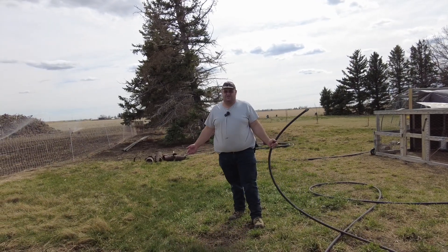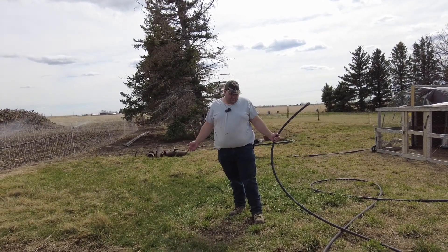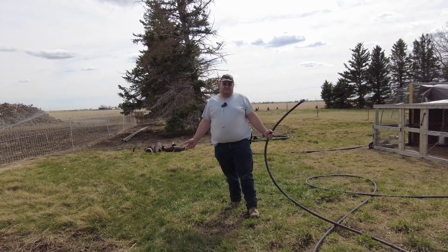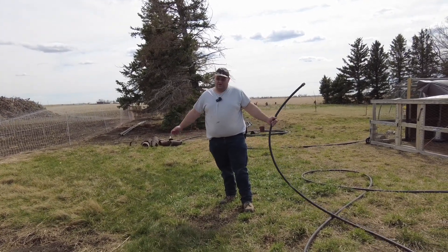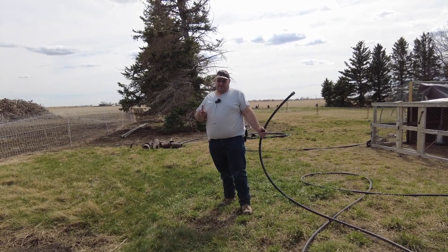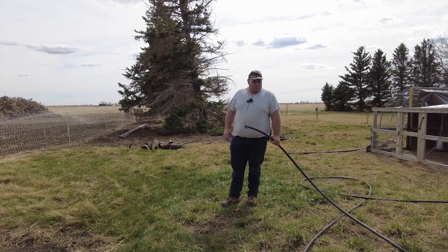Welcome back everybody. Like usual, I'm on standby for work, so I may have to drop this and run at any point in time. If you see stuff take over, you know why. And for work purposes, yes, I did have to get rid of this, but don't worry, it'll grow back.